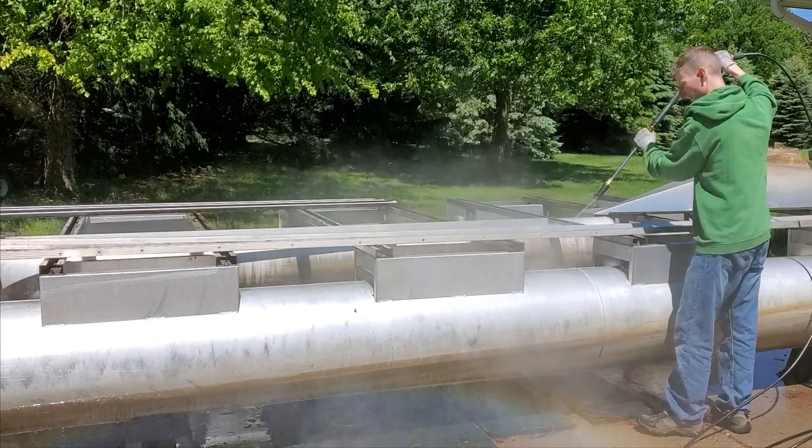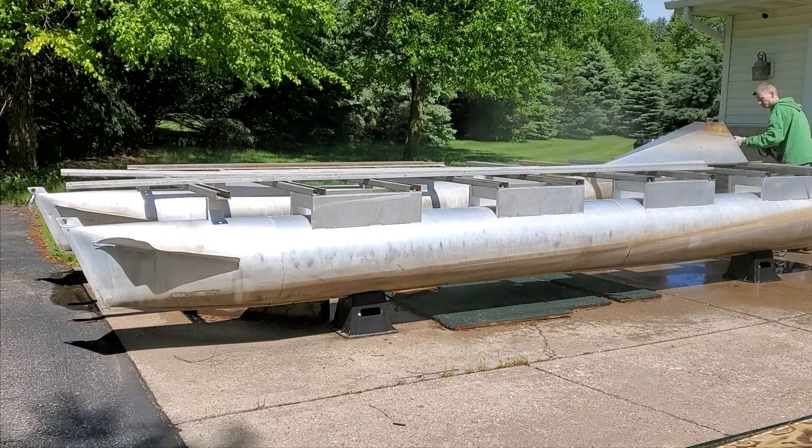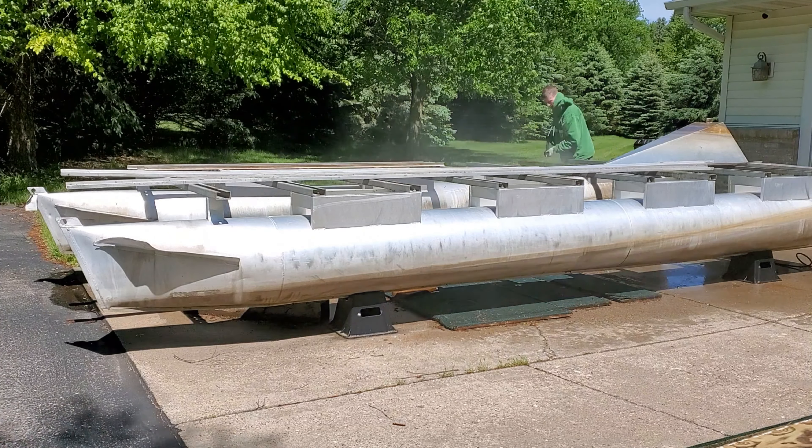Here I got the pressure washer out and I'm spraying down all of the side rails and cleaning the pontoon just to pre-clean here.